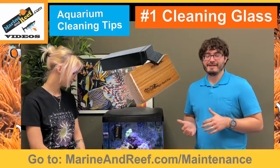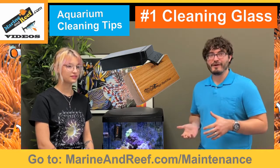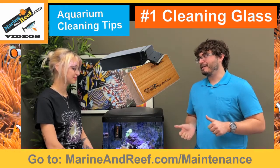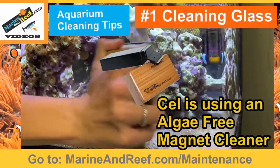Sel came to us about a year ago with some aquarium experience, but this is her first reef aquarium with corals and fish, which is a little different. So we're going to ask her: what have you learned about cleaning the glass in this aquarium? How often do you have to do it, and what is it like?